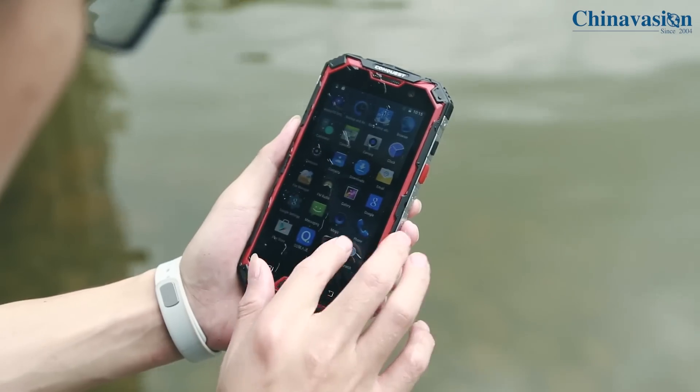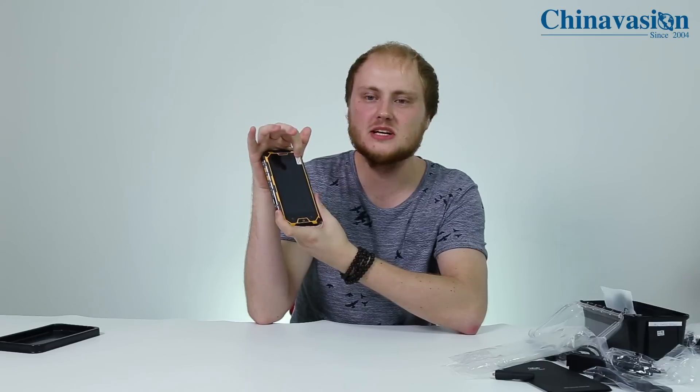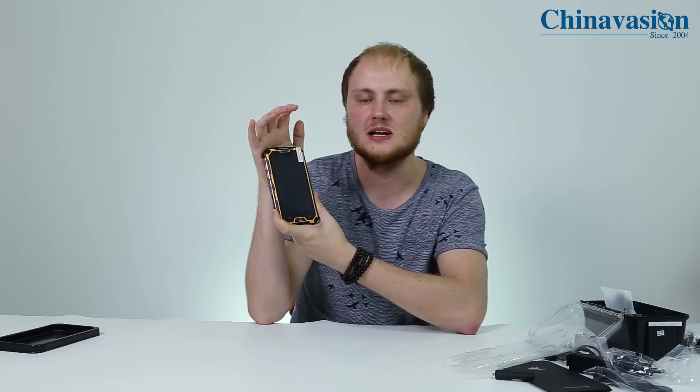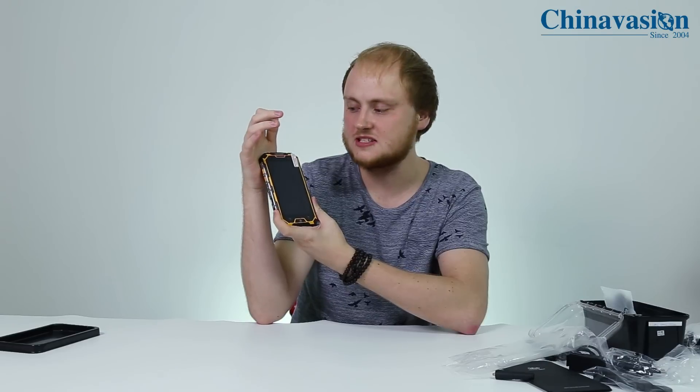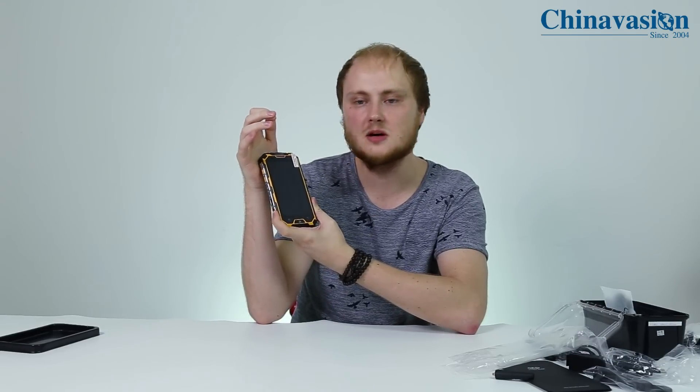Additionally, it is also protected against very hot and very cold climates, so it doesn't matter where you live — this phone will always be working. The screen of the phone has been crafted out of Gorilla Glass 4, which is extremely tough glass that is difficult to scratch and to break.